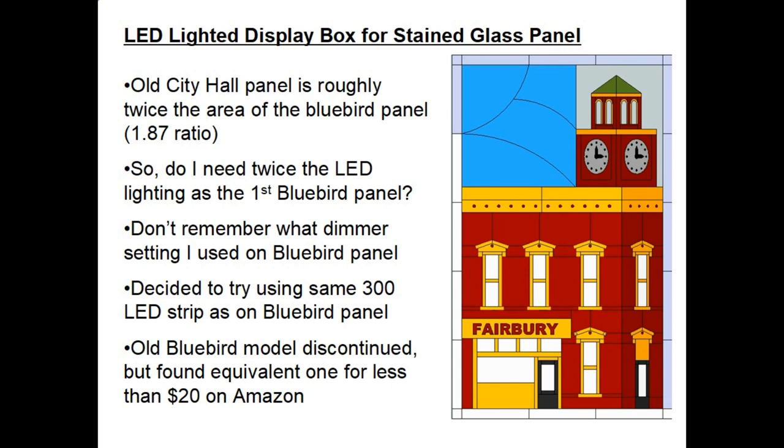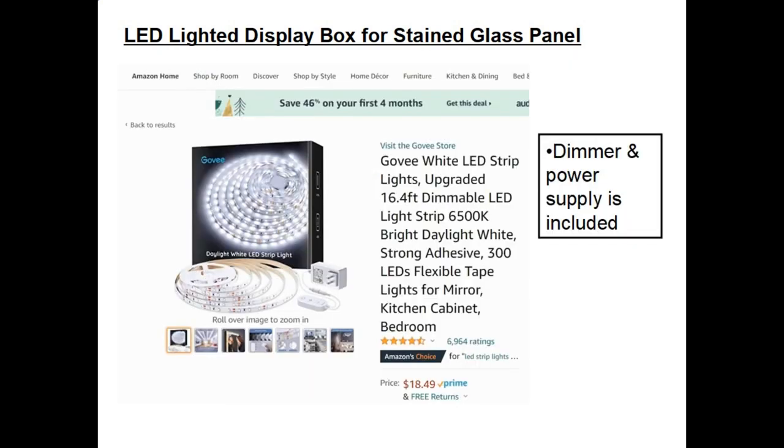So I decided to gamble and try to use the same 300 LED strip as I did on the bluebird panel, but of course when I went to buy the same unit it was discontinued. However I found the equivalent one for less than $20 on Amazon. Here's a screenshot of the unit that I bought for $18. It's 16.4 feet long and it includes a dimmer and a power supply — it's nice that it's all one unit for less than 20 bucks.